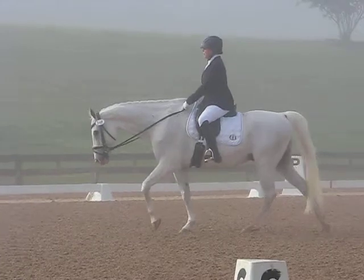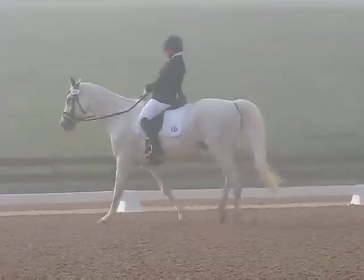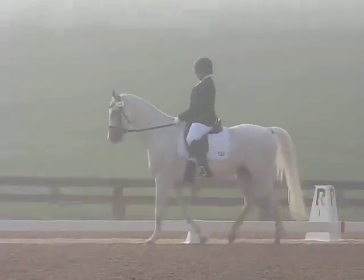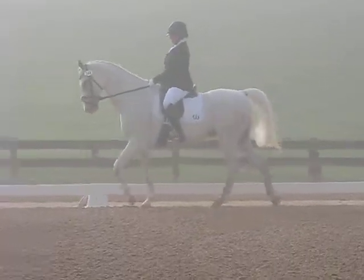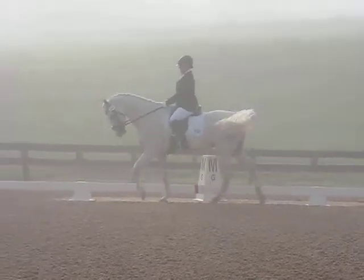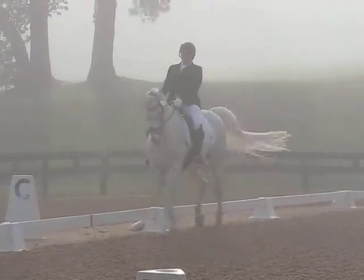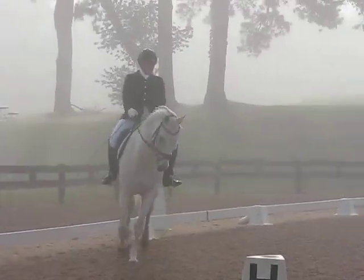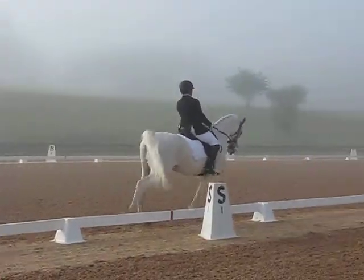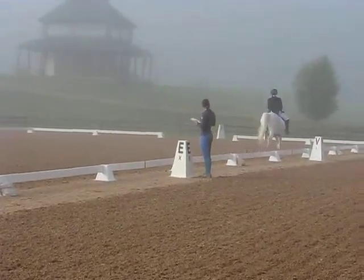M, working trot. C, working canter left, please. H to B, lengthen the stride in canter. B, circle left, 15 meters, developing working canter on the first half of circle.